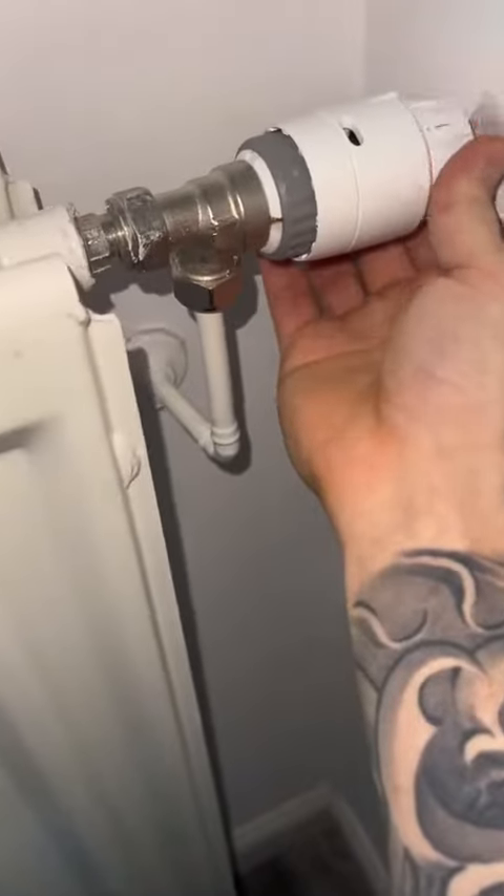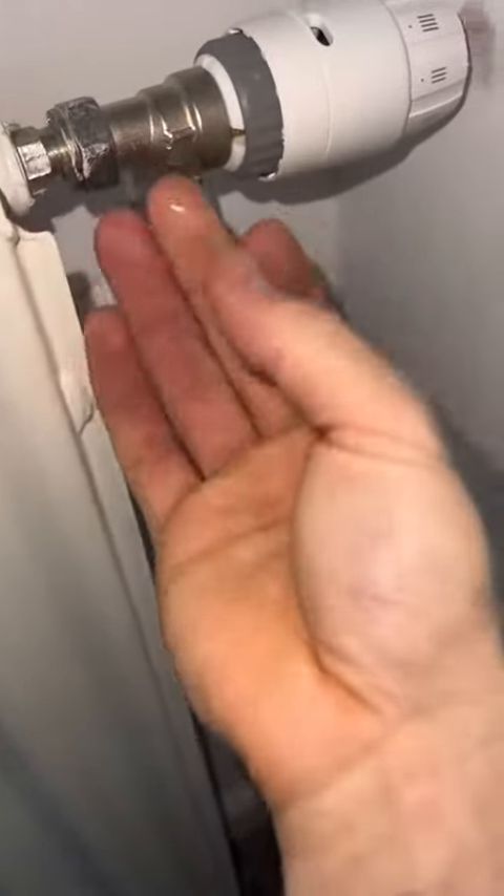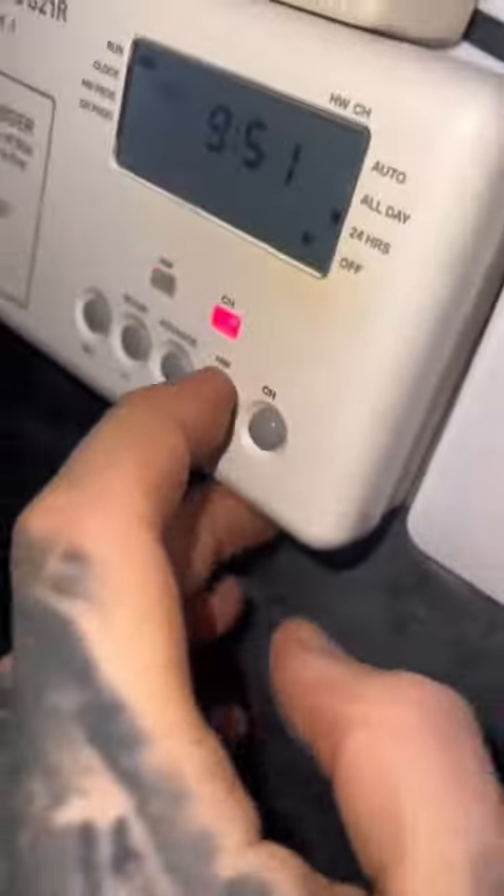Get everything tightened up and honestly, depending on where the tank is in the loft, it's probably easier than changing a valve on a sealed system in my opinion. Get the heating tested and just double check everything's working away before you leave.